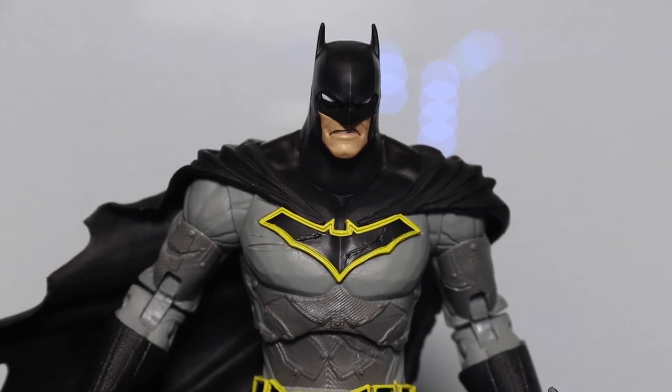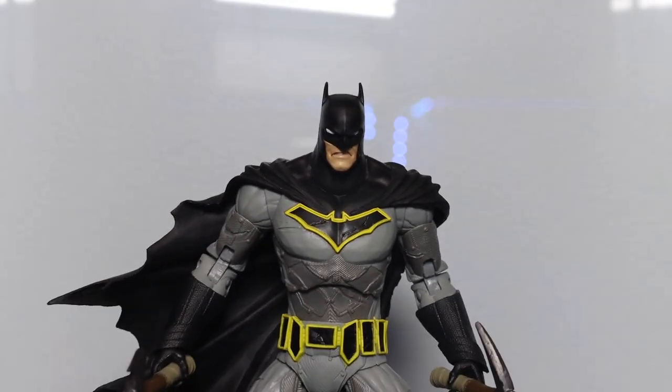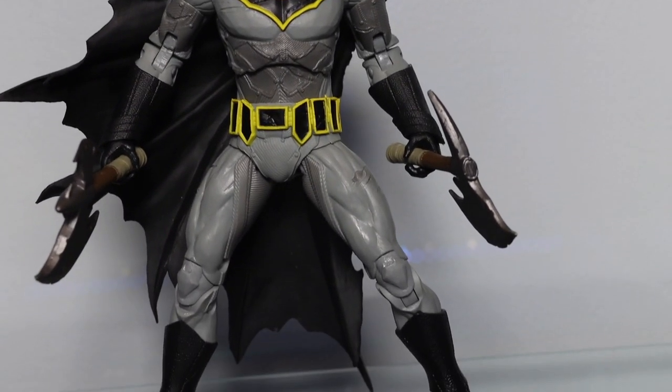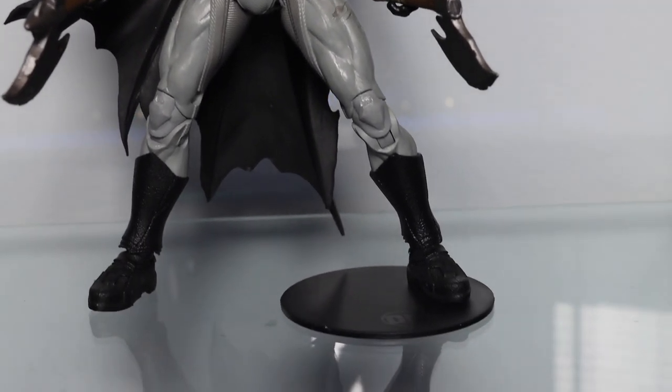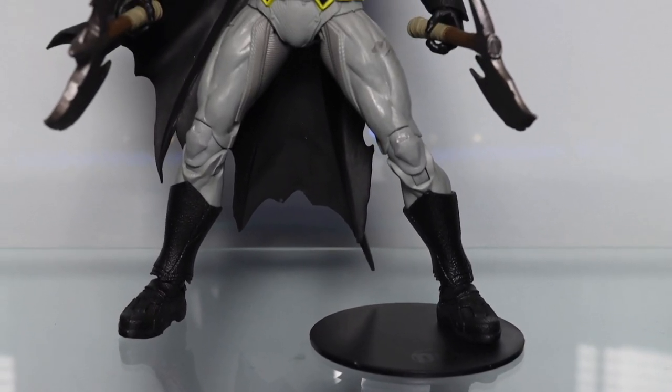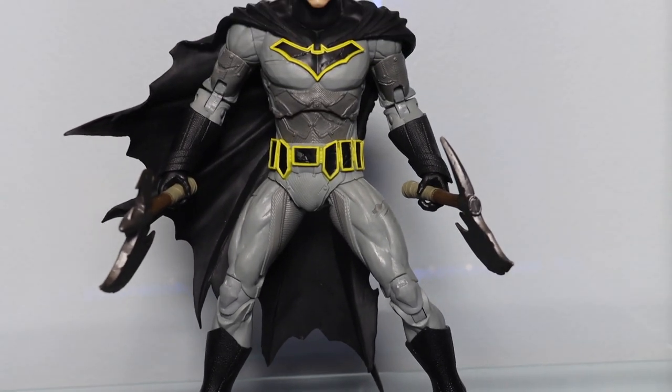What's up gang? Today we are looking at the McFarlane Toys Dark Knights Metal Batman action figure. This figure is based on the Greg Capullo style of Batman, who's been doing him since New 52, Dark Knights Metal, and now we have The Last Knight on Earth and some others.